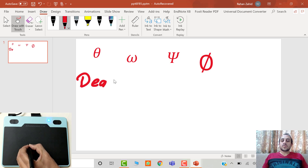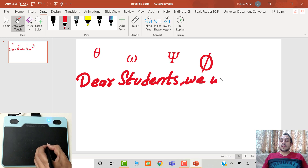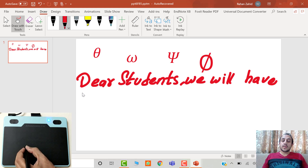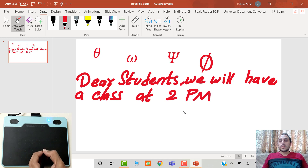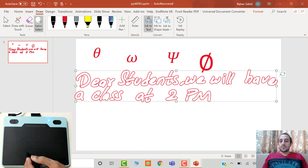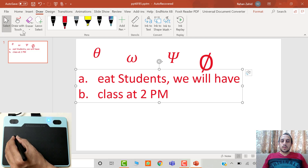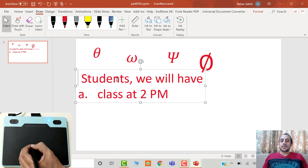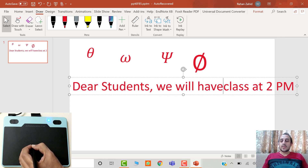Now I am writing a text and will convert it into regular text to see if there are any mistakes and how to rectify them. I am writing 'Dear students, we will have a class at 2 PM' and now I will convert it using the ink-to-text tool. The text is converted but there are a few mistakes, so go to the Select tool, click inside the text box, and rectify the mistakes by removing incorrect letters and writing the correct ones.